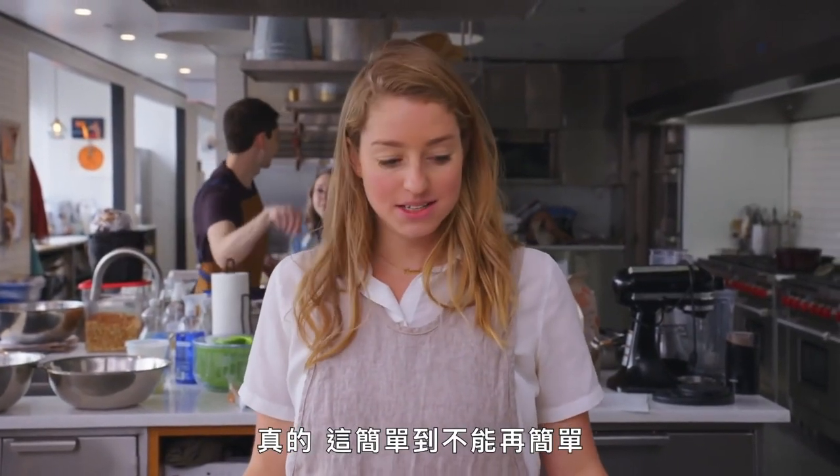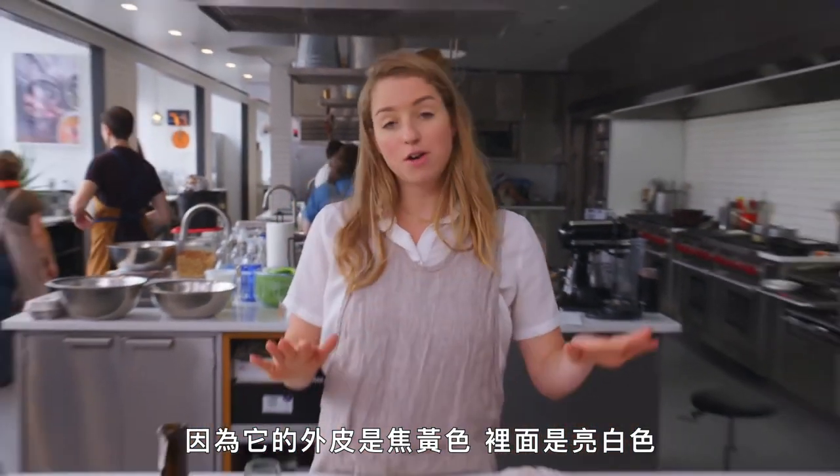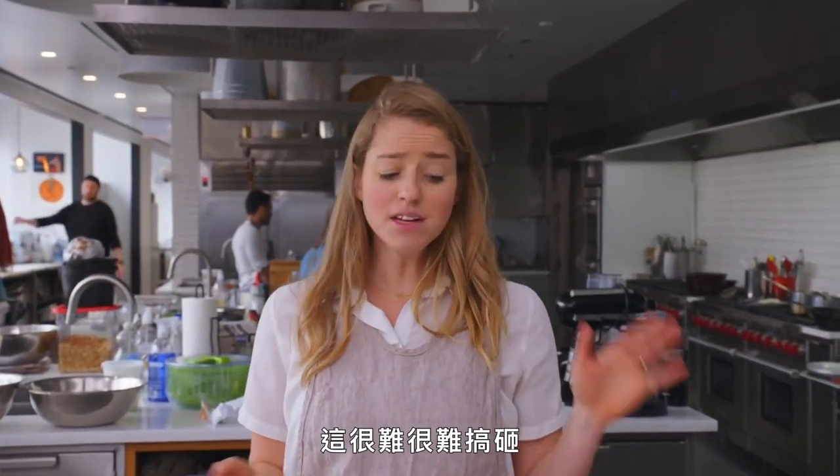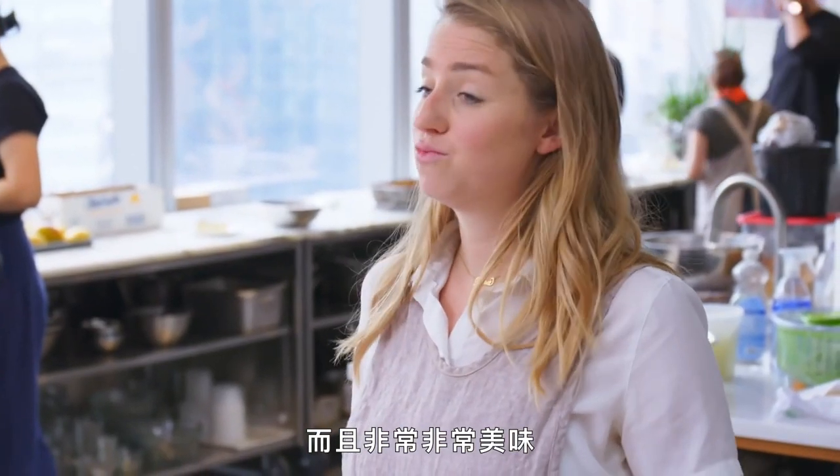Truly, it couldn't be easier. I think it's kind of a showstopper because it's dark brown on the outside and bright white on the inside. It's really, really, really hard to mess up, and it's really, really, really delicious.